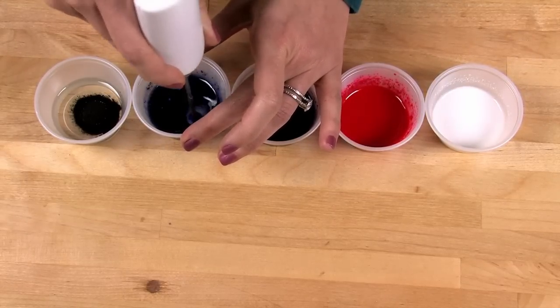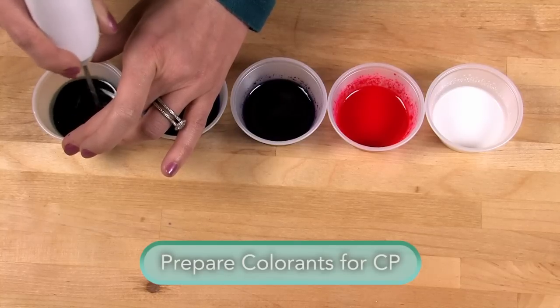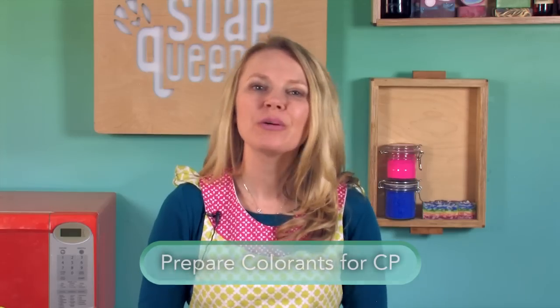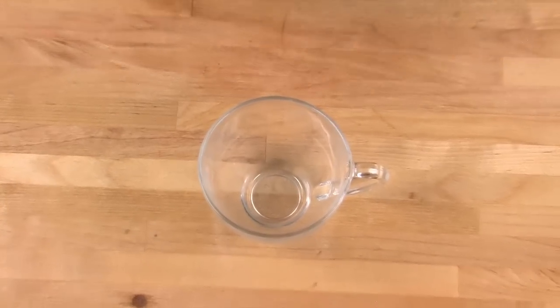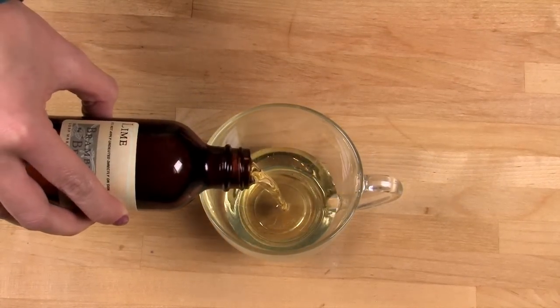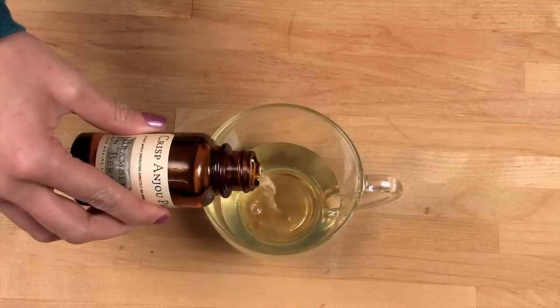If you'd like more information on how to pre-mix colorants, I have a Soap Queen TV short on just that. Next, we're going to make our fragrance blend. One word of warning: make sure you're mixing this in a glass container. Fragrance or essential oil can eat through plastic or styrofoam, leaving you with a messy pool of oil. This blend is one part crisp enjou pear to two parts lime — 1.3 ounces of crisp enjou pear to 2.2 ounces of lime, by weight.